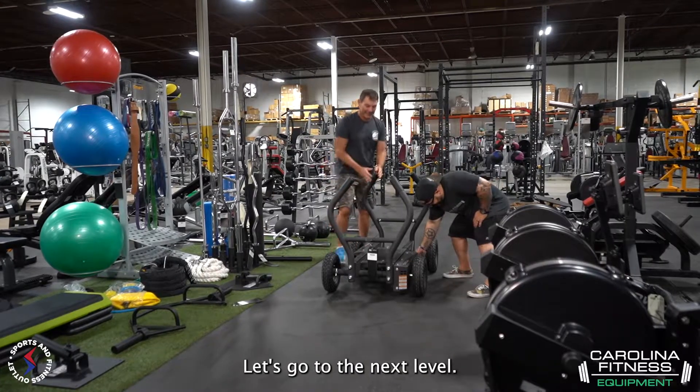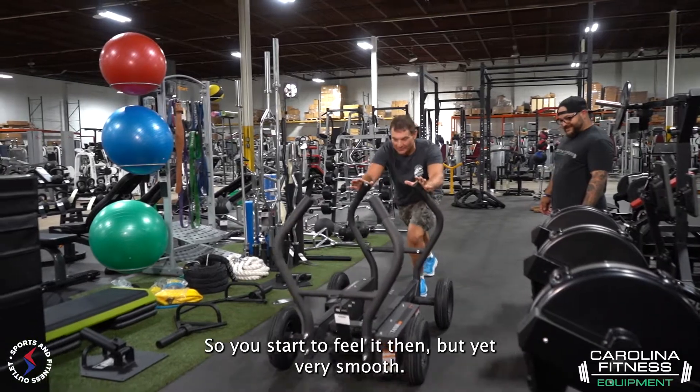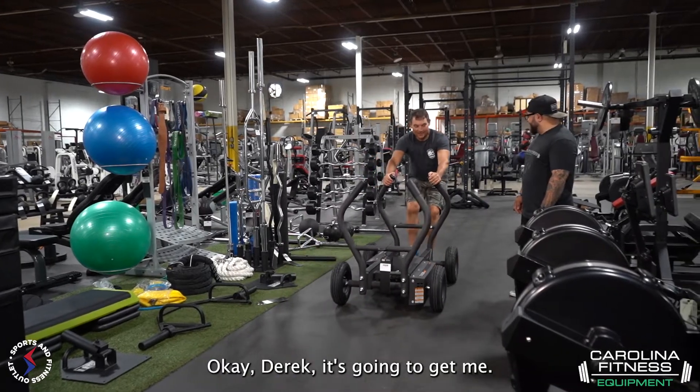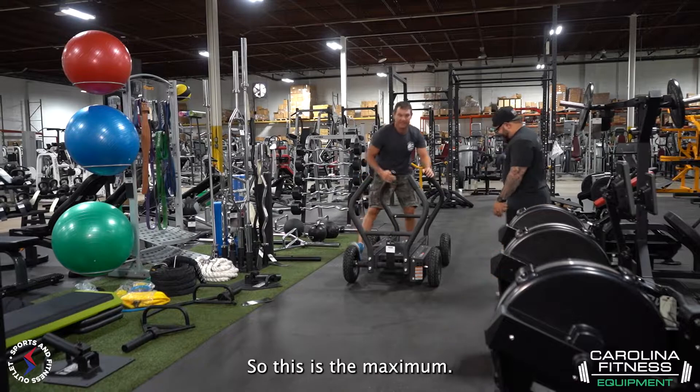Let's go to the next level. So you start to feel it then, but yeah, very smooth. Okay Derek, it's going to get me. Here we go. We're going up. So this is the maximum.